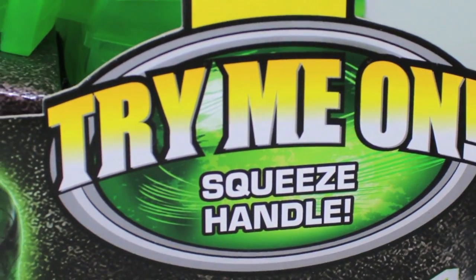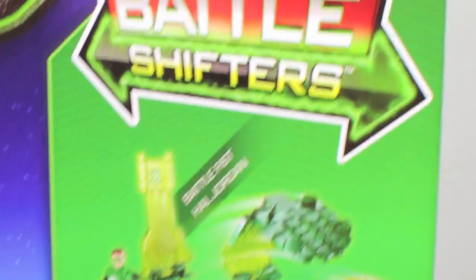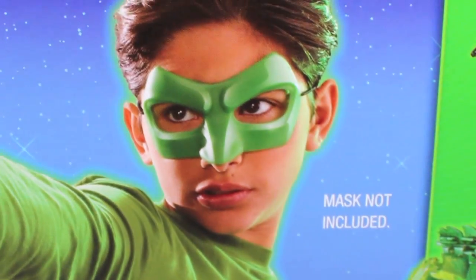As well as it says 'Try me on and squeeze handle' — that's what she said. On the back here it says Green Lantern: 'No enemies can escape the clutches of the Capture Claw.' Oh snap. And you can see here all the other Green Lantern Battle Shifters, which are very cool. And the Mattel — kid mask not included at all.